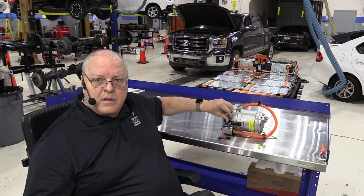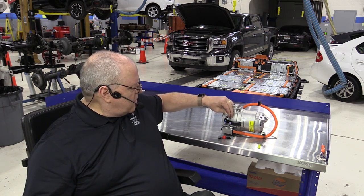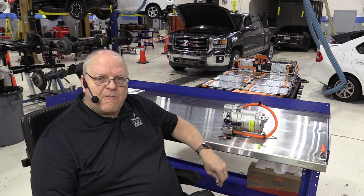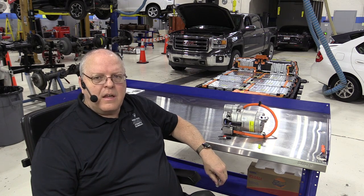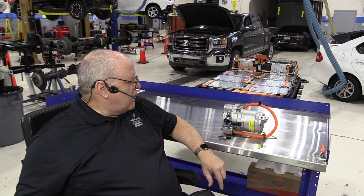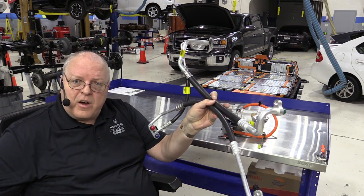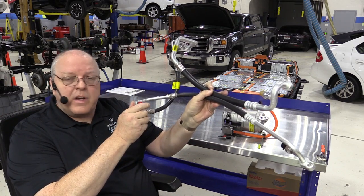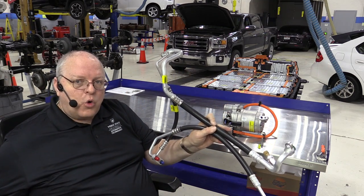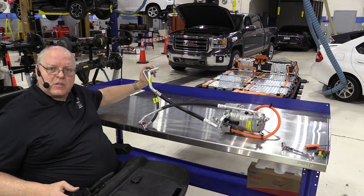The compressor inlet brings in low pressure vapor from the battery chiller and from the evaporator inside the passenger compartment. The outlet pushes out pressurized high pressure vapor that goes to the condenser in front of the radiator. The first set of air conditioning hoses has a connection to the condenser and a connection to the battery chiller to cool the coolant that goes through the battery.